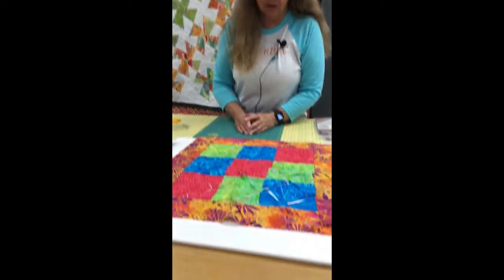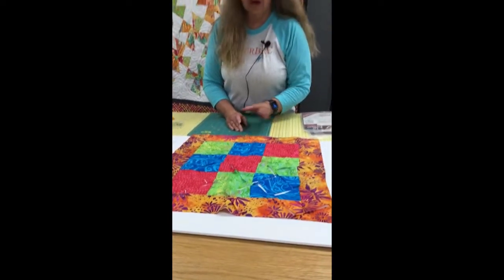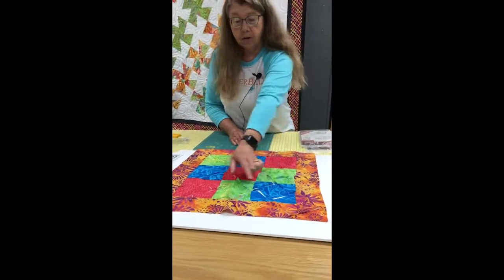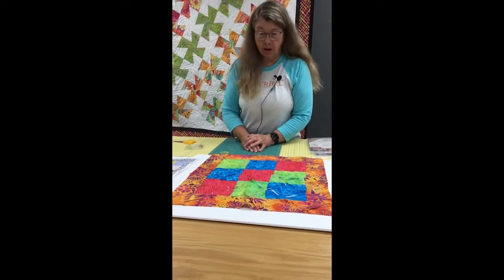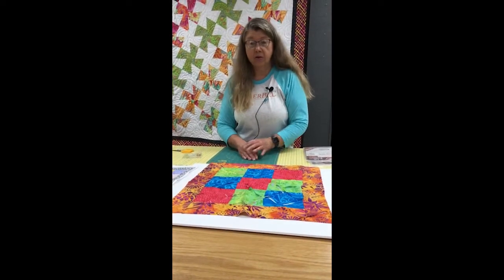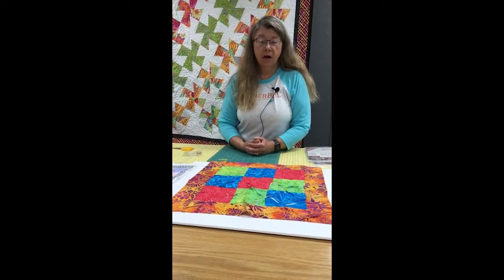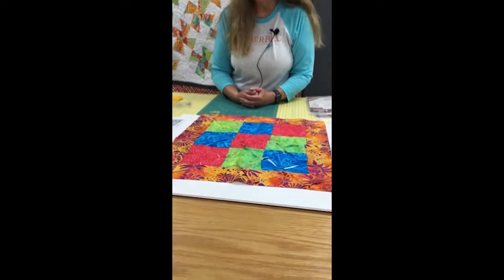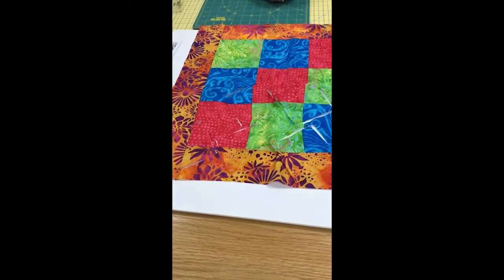In front of me I have a little table topper that I whipped up with some scraps. It actually has three squares sewn together, three rows of three, and a border put on it. When you're working with the Twister Rulers, you're always going to start out by sewing a grid of squares first. Then you take the Twister Ruler and you actually cut the grid apart, and that's what puts the twist on the blocks.